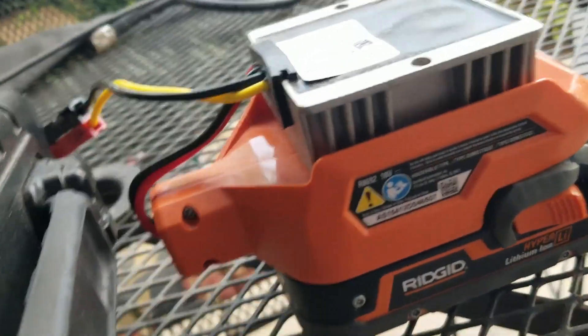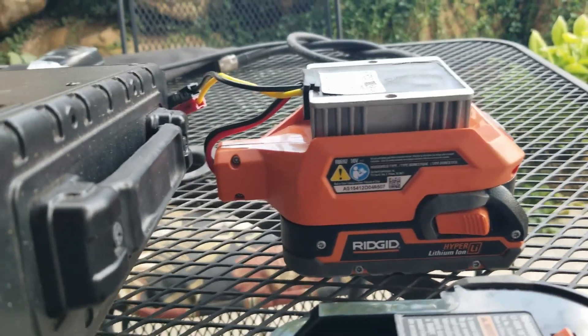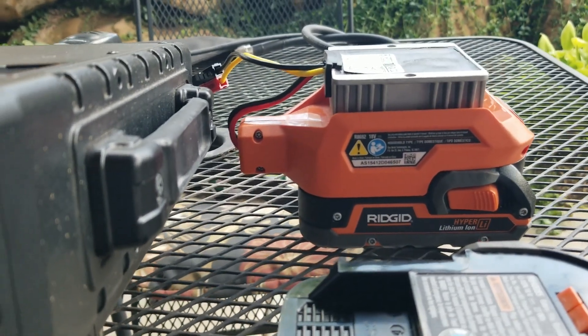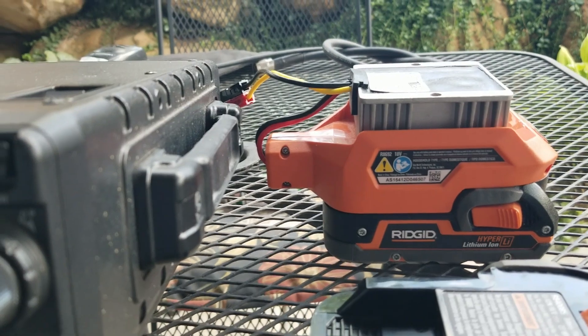So I bought it, glued it onto the battery housing, put an Anderson power pole on it, and connected it to one of my HF rigs and tuned across all bands. It was quiet all the way across — no problems whatsoever.